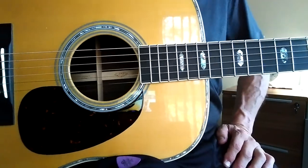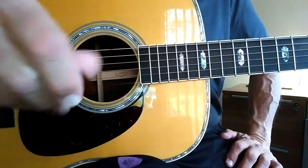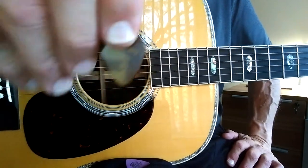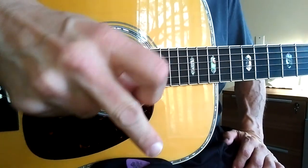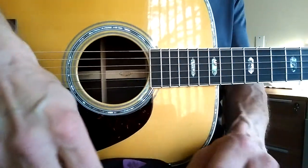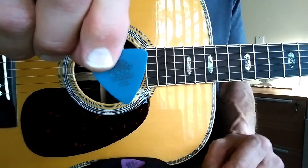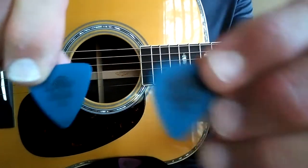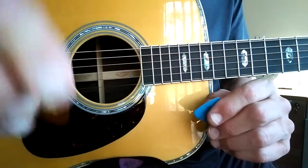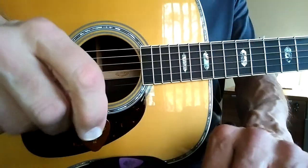Alright, so here's a pick demo. I'm going to compare picks and I'll just keep coming back to the blue chip as my reference. We'll do the blue chip, another pick, back to the blue chip, to a different pick. Dunlop Tortex — these are 1.0's, different shape, both the same thickness, and the blue chip TD-40 is also 1.0.